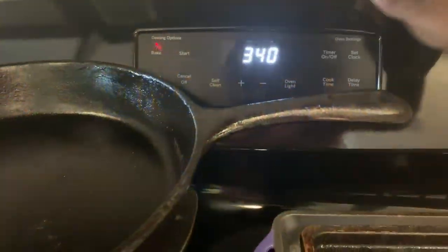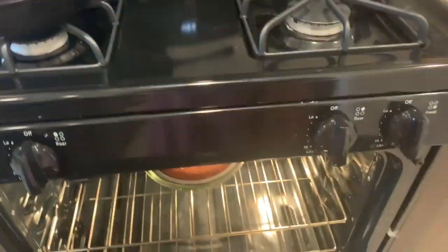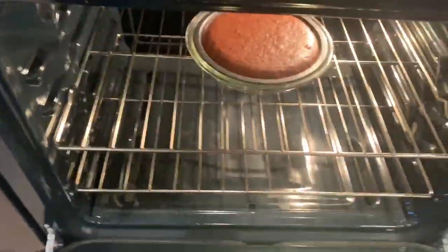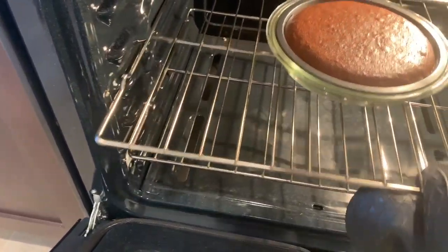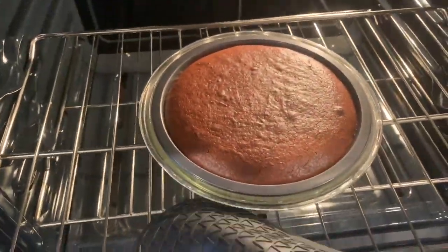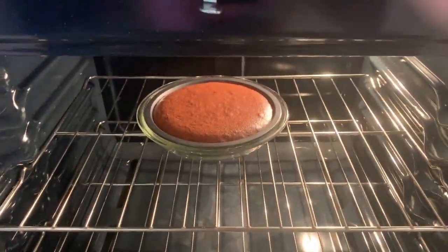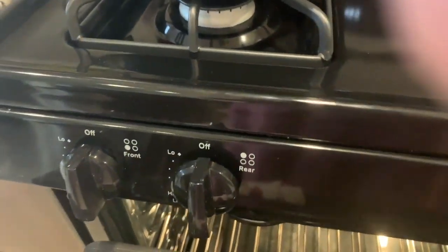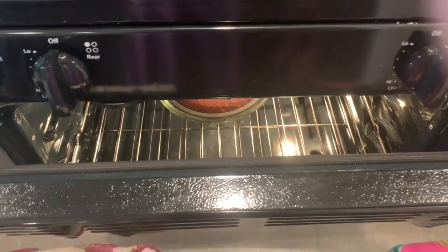I'm here at the oven, it is done — I can cut it off now. It tells me to leave it in here for 30 to 60 minutes. That looks beautiful, oh man! It says to leave it with the door cracked open. Look at this — it's barely jiggling. I have a feeling it's gonna be great!